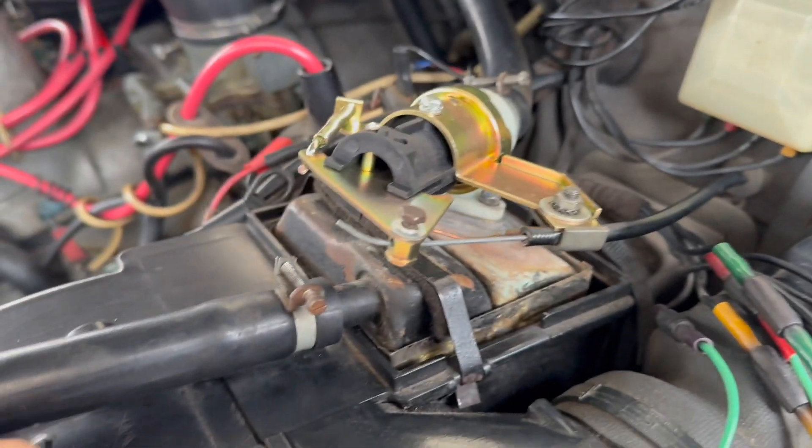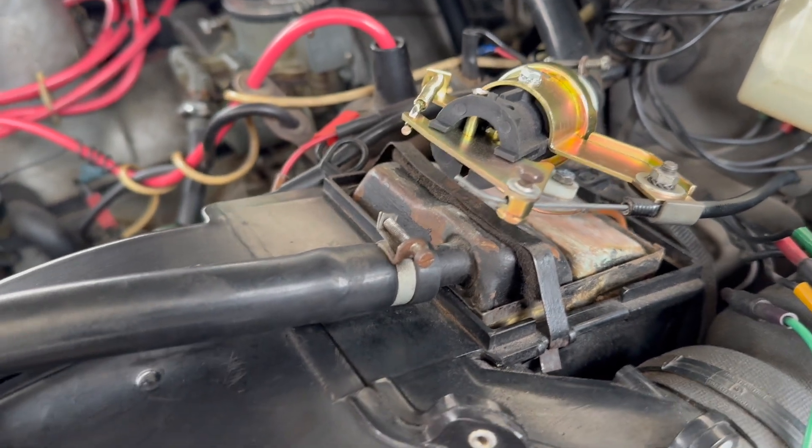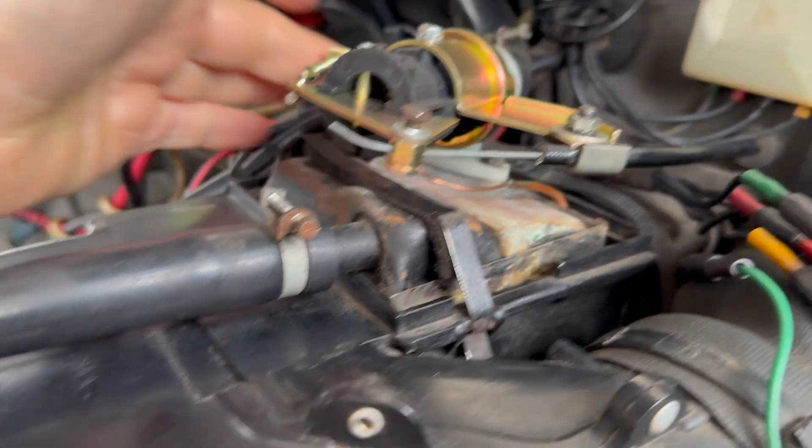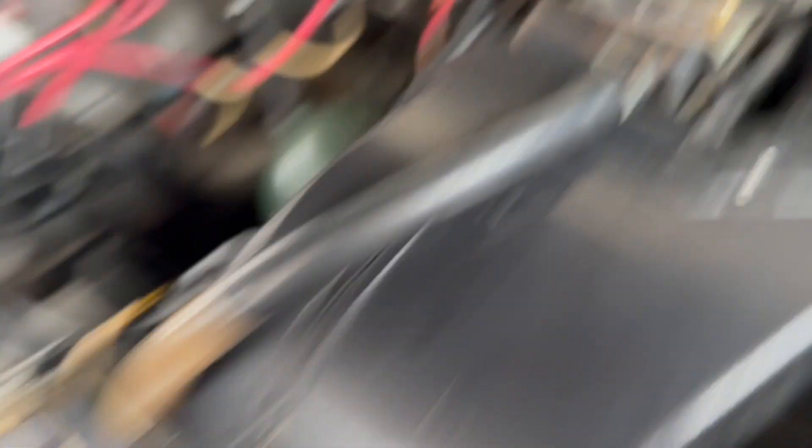We've done a test ride in the DS and this is all working perfectly. There are no leaks from anywhere, so the heater is all done. Thanks for watching - probably a longer video than I was expecting on fixing the DS heater valve. It's been a little bit of a journey, but all good fun. Join me again for the next piece of DS mechanicing.